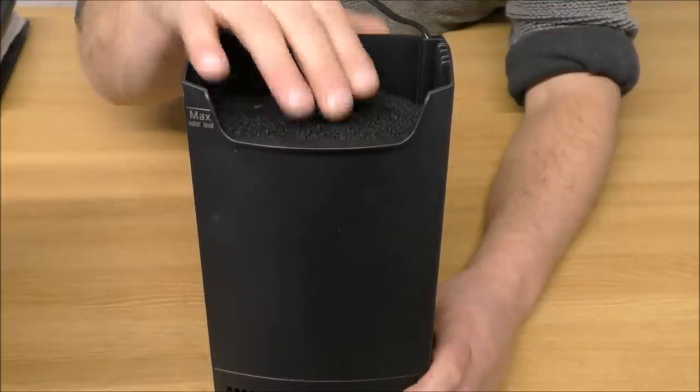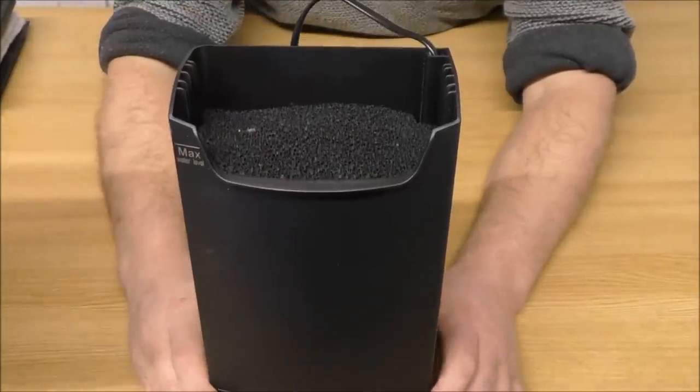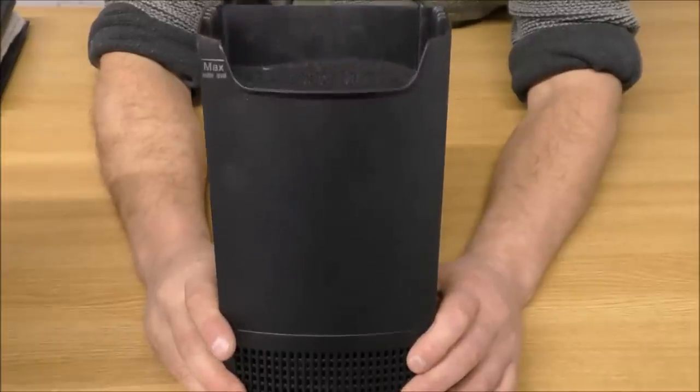If you don't want or don't need the carbon, don't bother putting it in — just fill a little more media. You can get nearly a kilo, which is 2.2 pounds, in there if you don't use that pad, so it holds a fair bit of media.